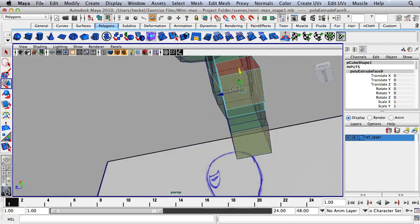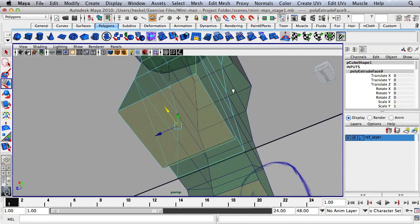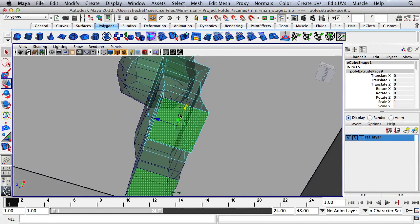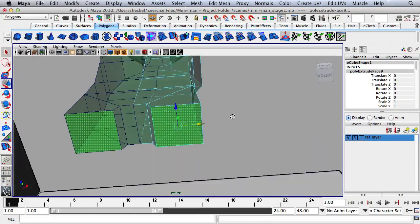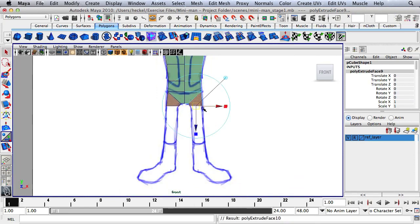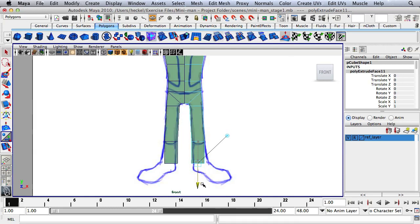Take a look at the leg and hit F to frame it. We want to make sure we have a square shape before continuing to extrude the leg down. It looks pretty good. Hit Extrude, go down, then move over a little bit. Hit Extrude again, go down, then move over. Hit Extrude one more time — this is going to be the heel area — and move over slightly.